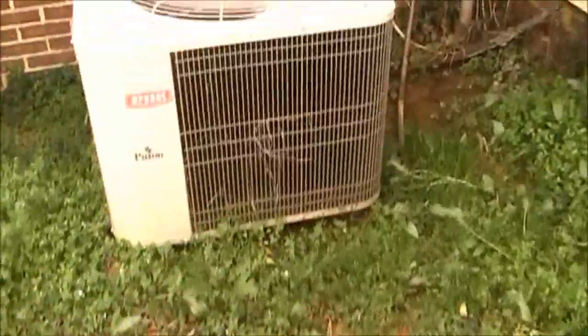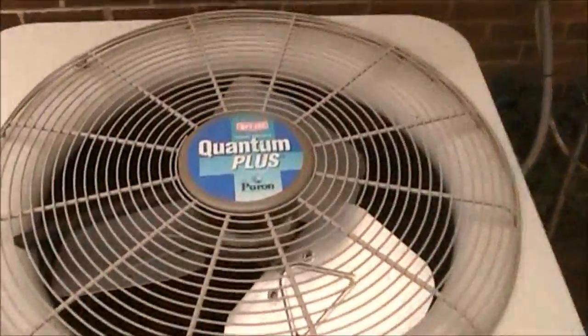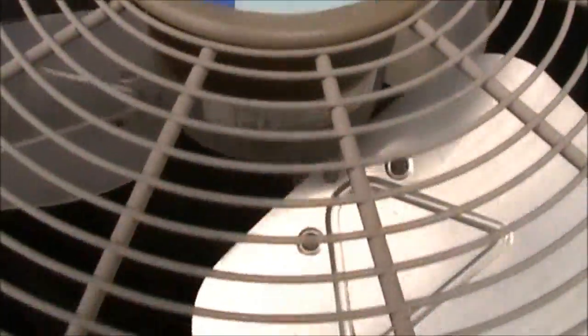We're over here at my aunt's parent's house and here's our air conditioner. It's a Bryant Quantum Plus Puron, highly efficient, with a GE fan motor.